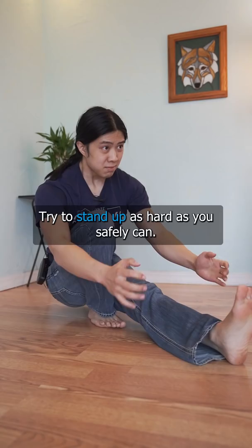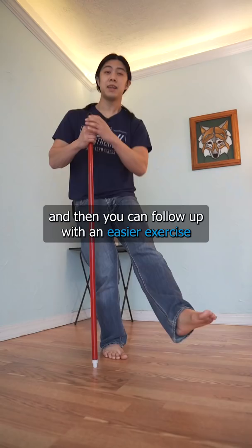Another example using one-leg squats: try to stand up as hard as you safely can. If you start moving up, add some weight to hold you down. Then you can follow up with an easier exercise where you're strong enough to move.